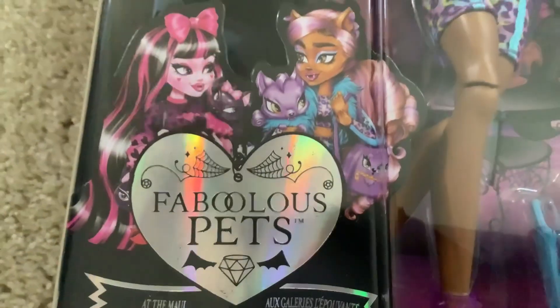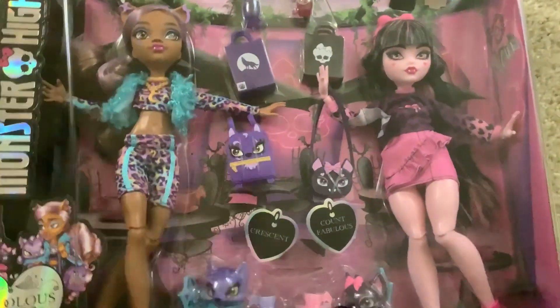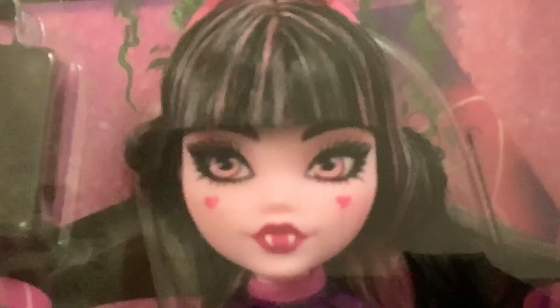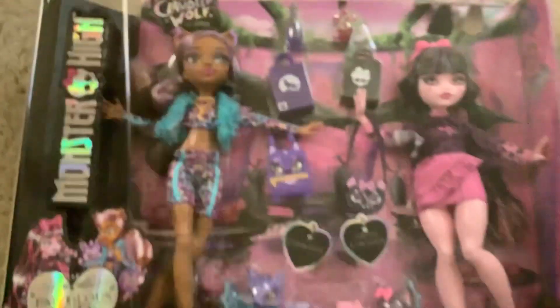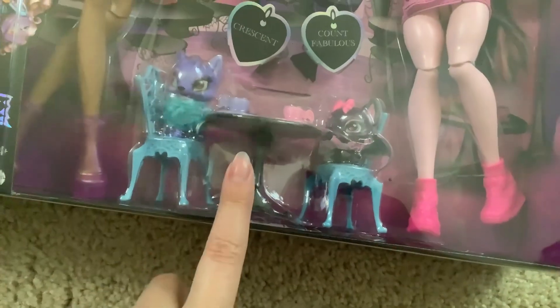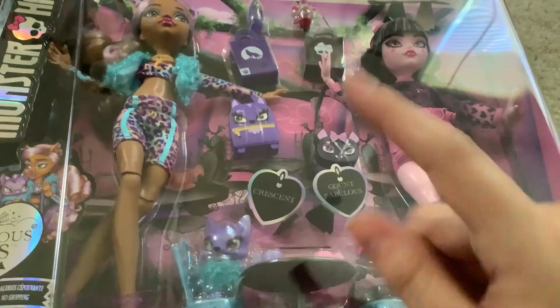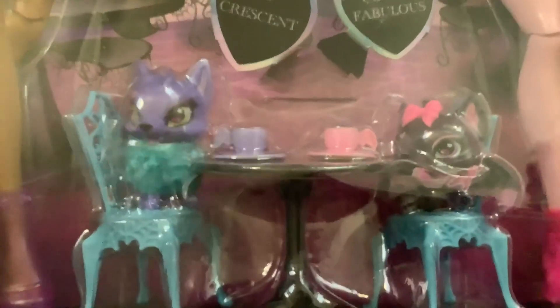So this is the Fabulous Pets two-pack of Draculaura and Claudine. Honestly, my new Draculaura is still kind of wonky, but I'm just ignoring it at this point because literally none of the Claudines or Draculauras in my area look good. The box is super cute — I like the display they have going on, like with the pets down here at the table. I like their bags; they kind of remind me of those Loungefly bags.